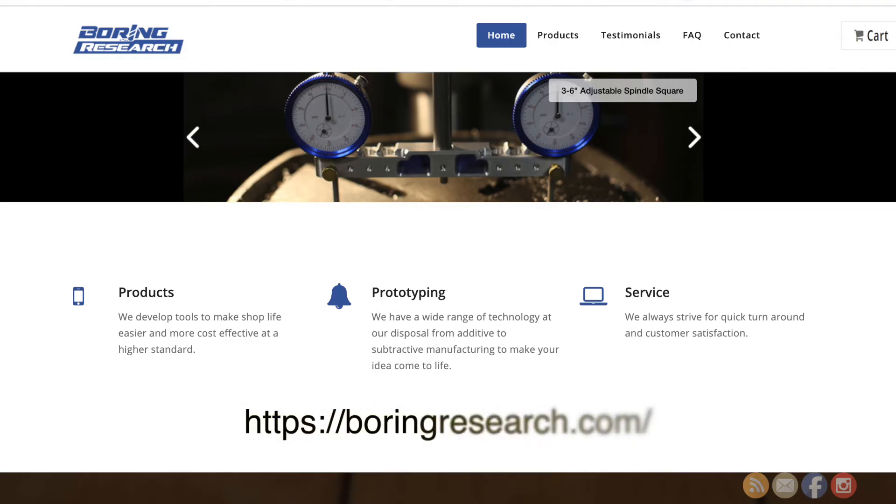G'day folks and welcome back to my little home workshop. Today I've got an unboxing video for you, all the way from Boring, Oregon over in the United States of America. It's from James - he runs a small business over there making special tools. Very kind of James, he sent me over a spindle tram, or spindle alignment tool. Let's jump straight into the unboxing and I'll show you how he packed it and how it arrived.